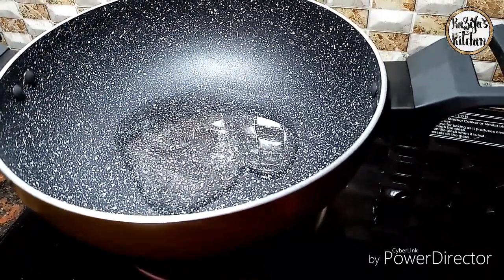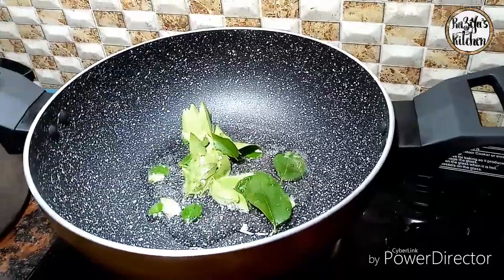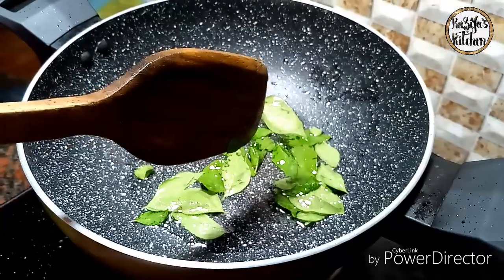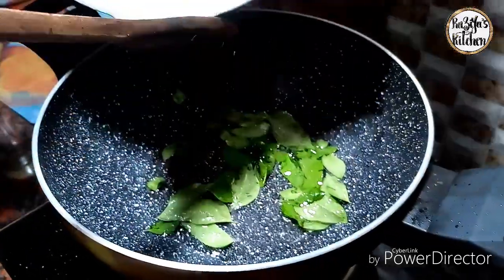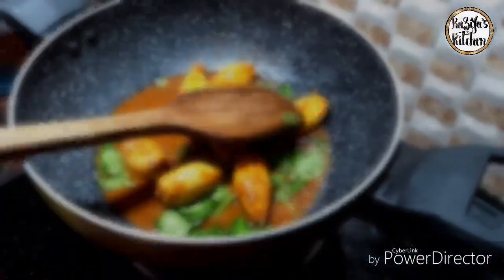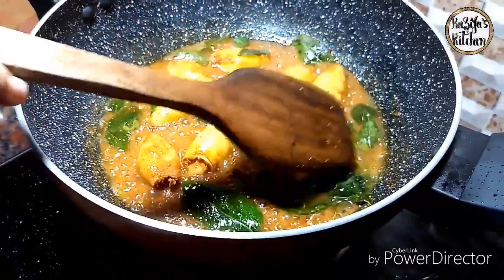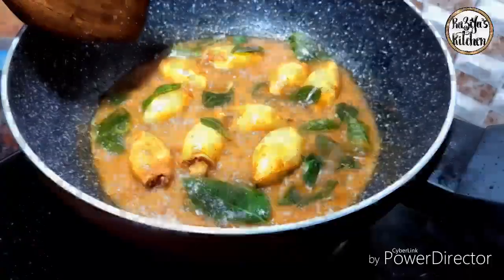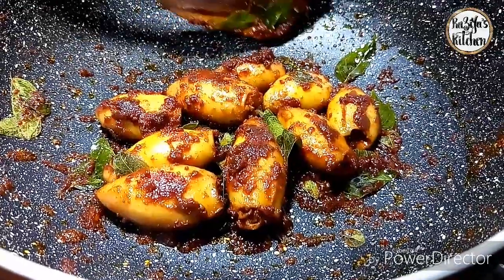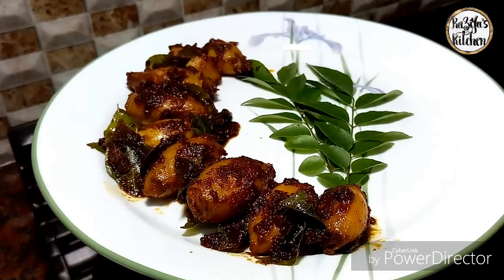Now we will put it in the pan to eat the masala. We will fry the masala. We have started the masala. We have a good combination of the masala. We are going to cook the masala and make some bland dishes.